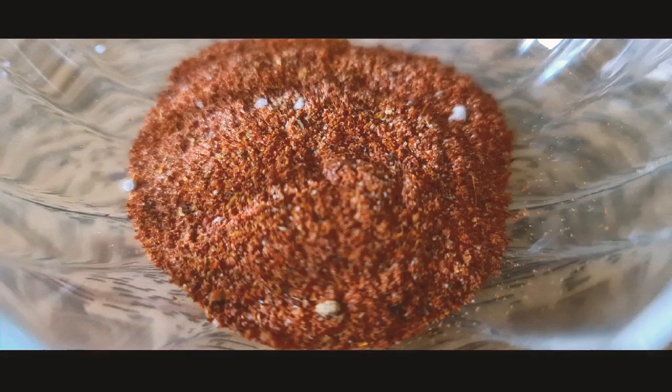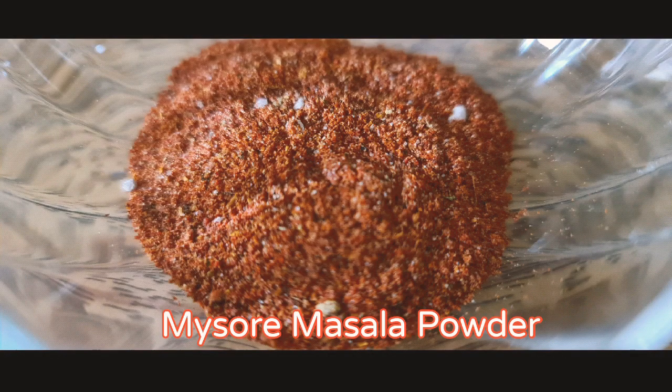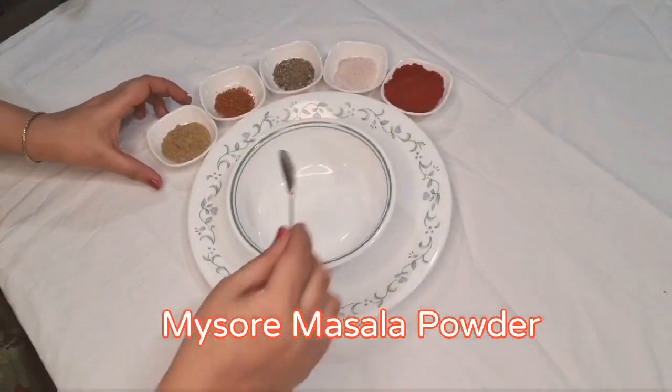Hey all, welcome back to my channel Swadhi Saaj Creations. Today's recipe is Mysore Masala Powder.